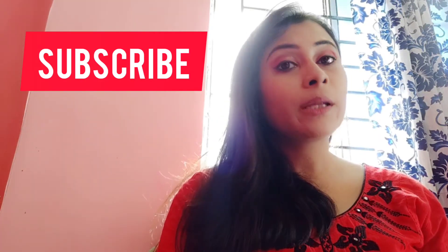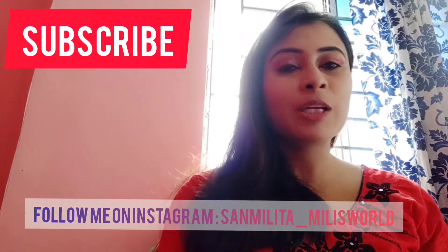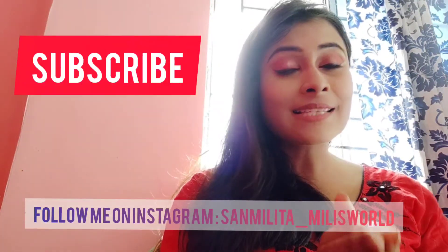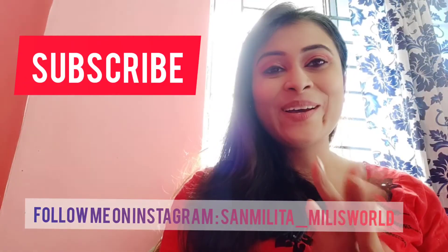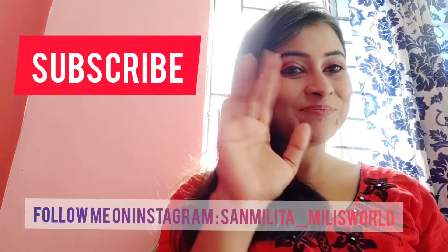When I upload a video, you will get a notification. You can also check my playlist, and follow me on Facebook and Instagram — details will be on your screen. See you in the next video with some new topics. Until then, bye bye!